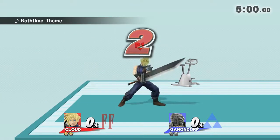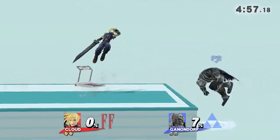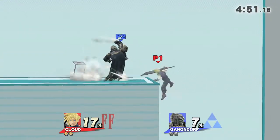Three, two, one, go! Watch the flow of my hand.